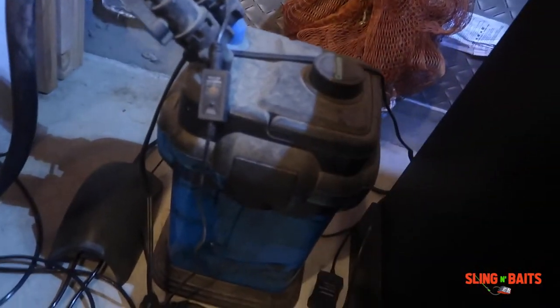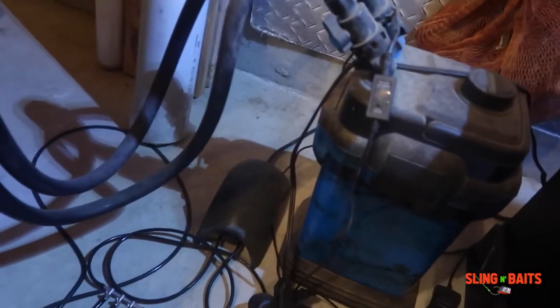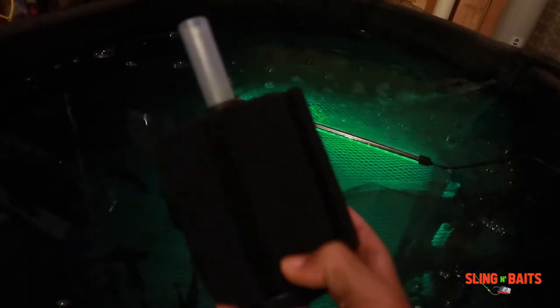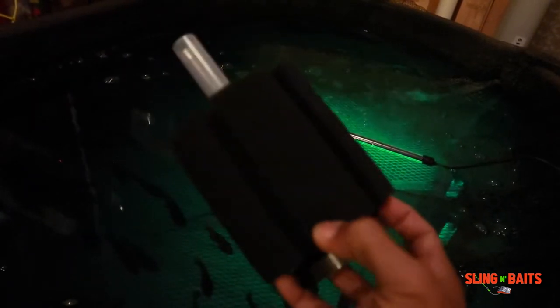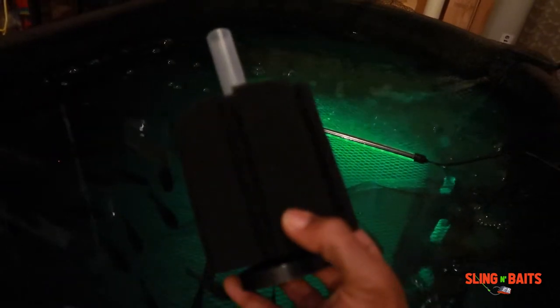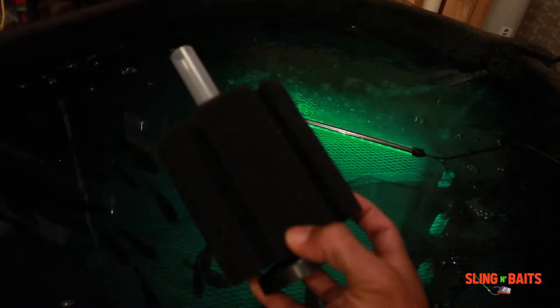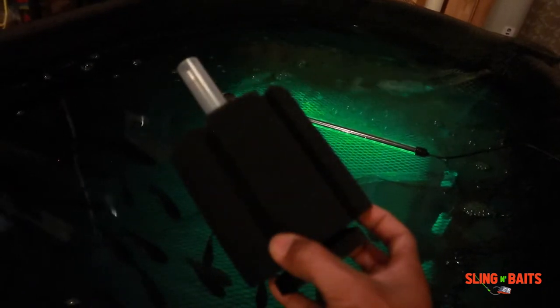You got a little cascade canister filter and a little air pump down there running four sponge filters in there. I got four of them in there right now. These things are amazing man — if you got a bait tank, get you some of these and toss them in there.